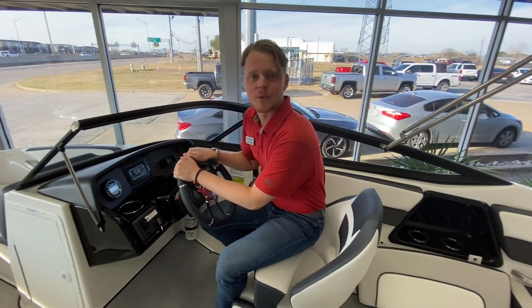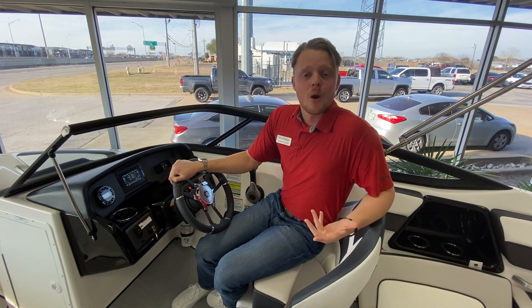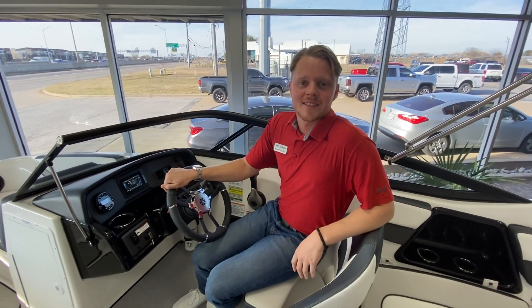If you have any questions, please reach out to me at rlinley@fieldoilboats.com. We are having a boat week coming up, so please ask about that. Looking forward to meeting you guys — have a wonderful day.